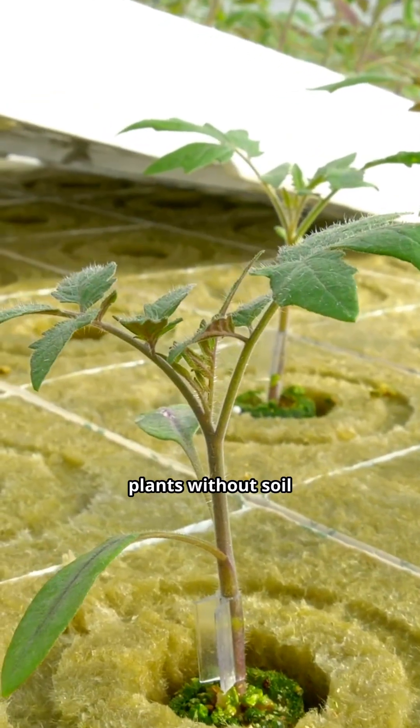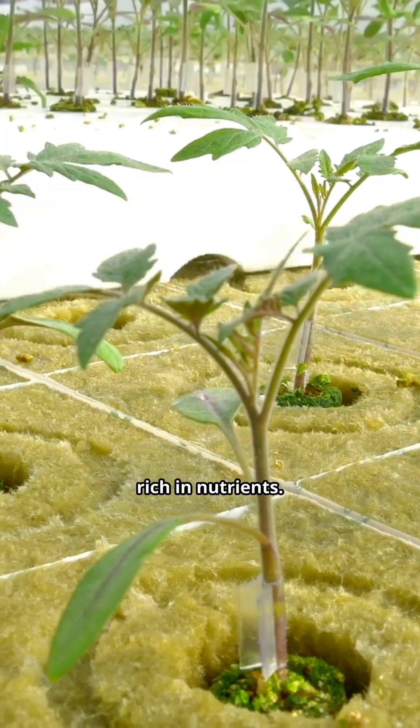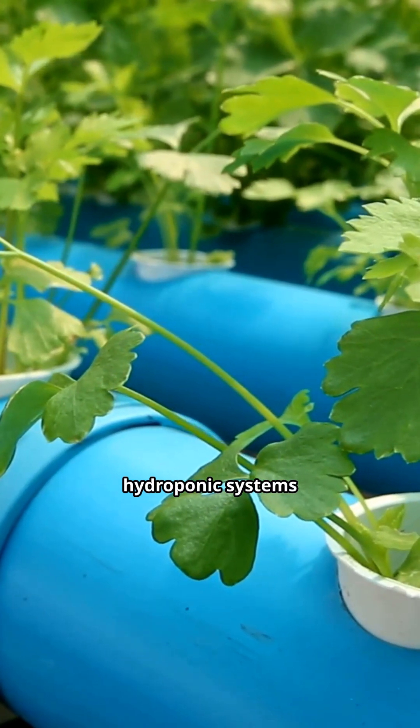Hydroponics is the process of growing plants without soil. Instead, plants grow in a water-based solution rich in nutrients. Tomatoes, being heavy feeders and sensitive to soil diseases, thrive in hydroponic systems when done right.